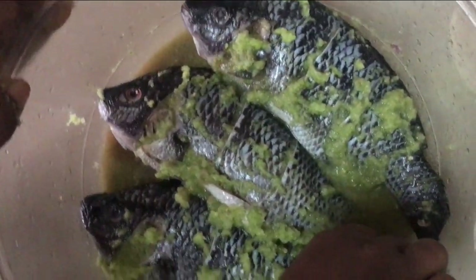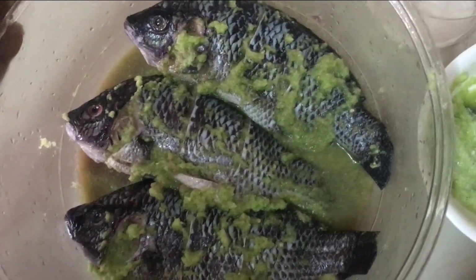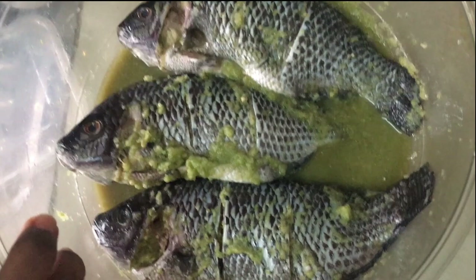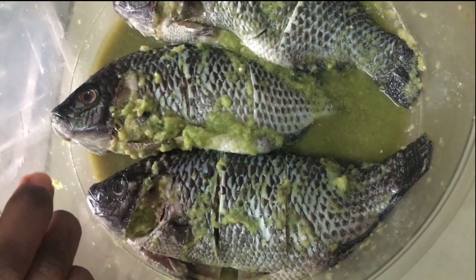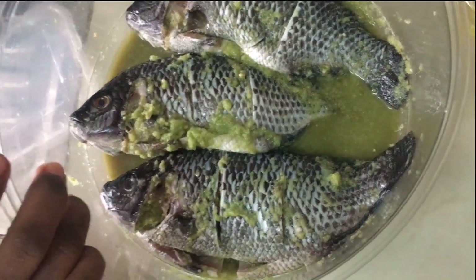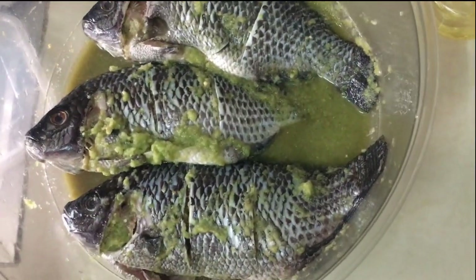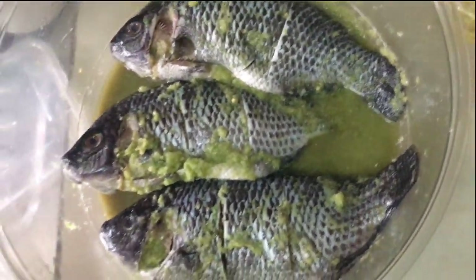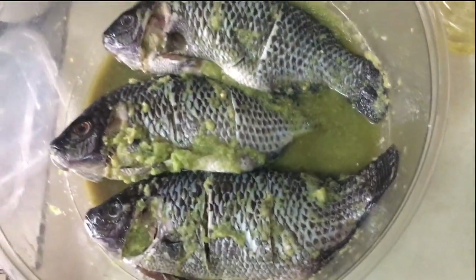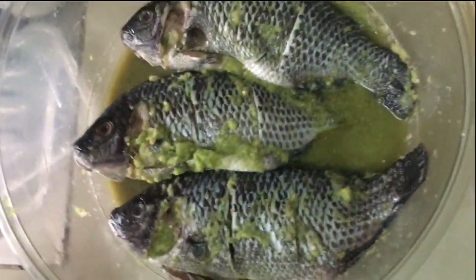I'm going to leave this for it to marinate for about 30 to 40 minutes before I start grilling it. As I've waited for 30 to 40 minutes for the fish to marinate very well, I'm now about to put it into my microwave because I don't have an oven. I said how to grill fish without an oven, so I'm going to grill it in the microwave — watch me as I do so.